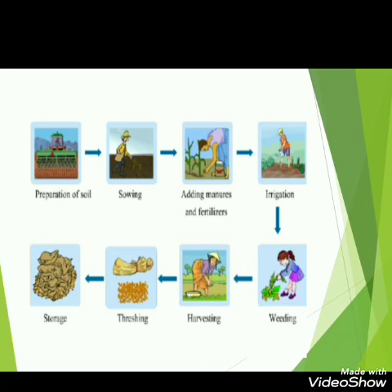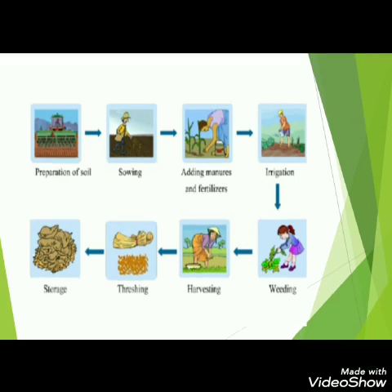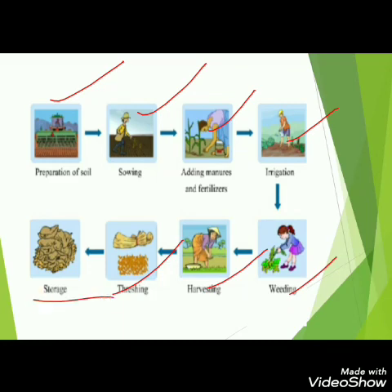So now you can tell there are different steps for growing a crop: preparation of soil, sowing of seeds, then adding manures and fertilizers for proper nutrition, then irrigation — watering the plants using tube wells or canals — then weeding to remove unwanted plants, then harvesting when the plant matures, then threshing to separate the husk from the grain, and finally storage of the crop in a dry place.